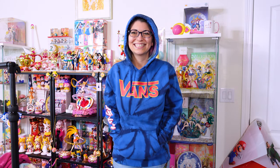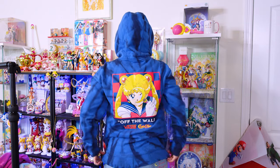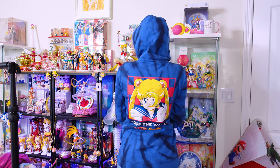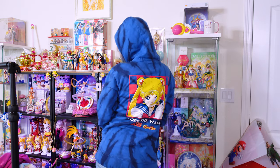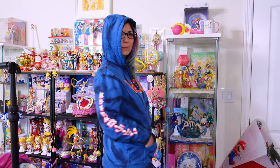Next we have the blue Vans hoodie that was kind of hard to find when it first released. I think I ended up reaching out to a friend in Canada who bought it for me. I got this in a medium. I really like the print on the back — it's a very large print and I get a lot of compliments when I wear this hoodie. It's also extremely soft on the inside and it fits really really well.